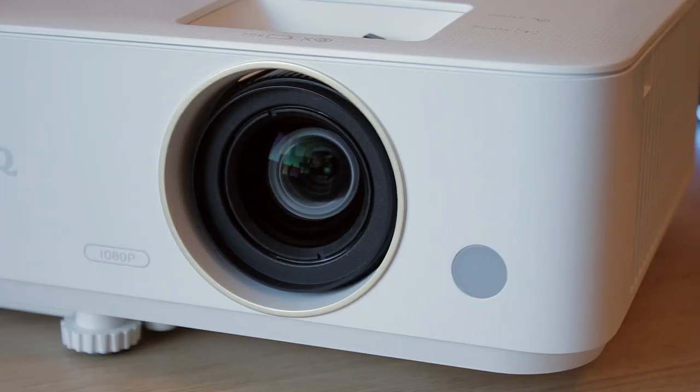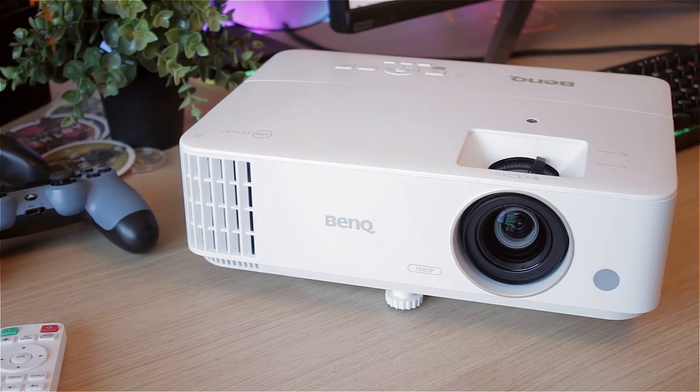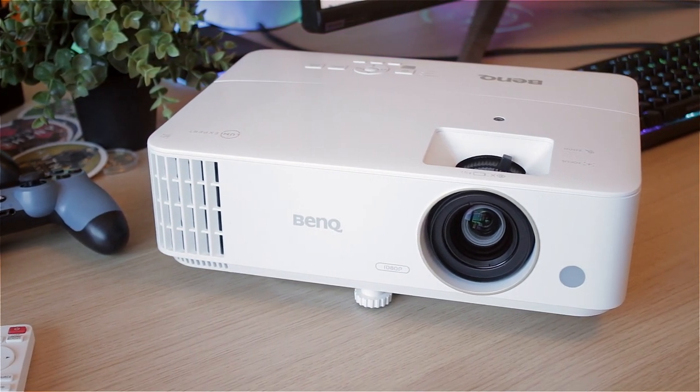If you want to hear more, keep watching. I'll leave my Amazon link down below in the description — it's about 800 euros on Amazon at the moment. But anyway, let's take a quick closer peek at this projector and then I'm going to talk a lot more about it.